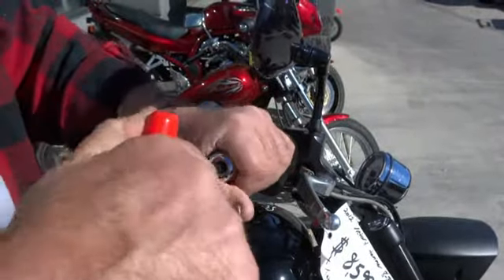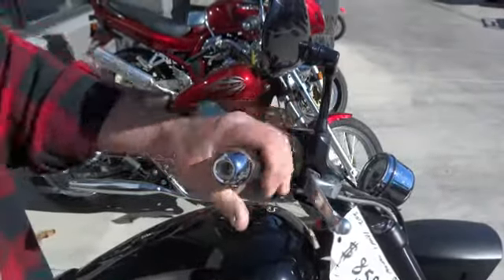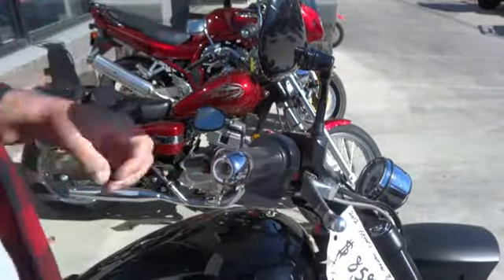Snug that down and it's solid as a rock. Make sure your throttle is still free and clear.